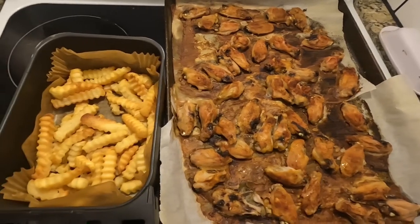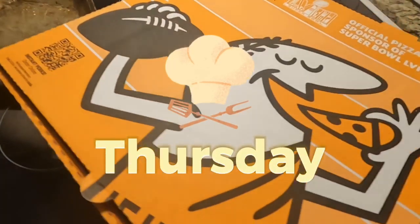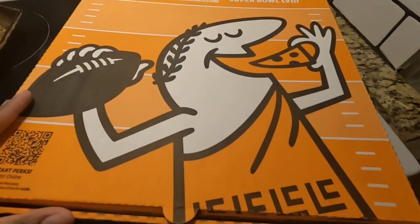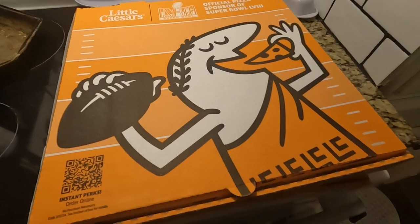That wraps up Wednesday's dinner. For Thursday the boys begged me to get pizza so I ended up getting Little Caesars, and Friday we went out with family. That actually wraps up our video — thank you guys so much for tuning in, I hope you liked it, consider subscribing, I'll see y'all in the next one, bye!